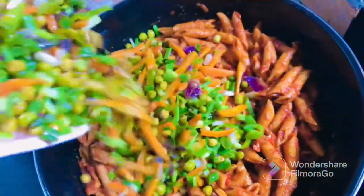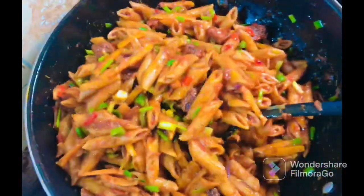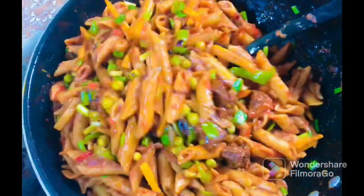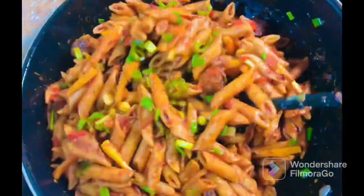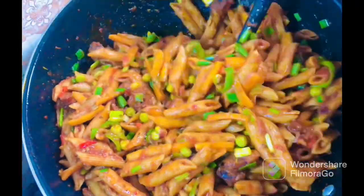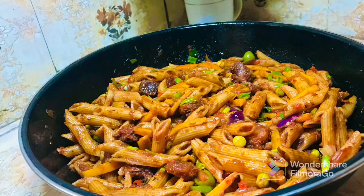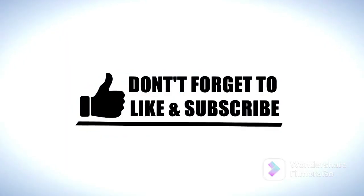Now go ahead and add in your set aside stir-fried veggies. Stir together again to combine, then allow this to simmer for three minutes on low heat. Your penne pasta in tomato sauce is ready! Would you be giving this a try? Please let me know in the comment section and don't forget to subscribe, like and share this video. I love you all, see you again in my next video. Bye!